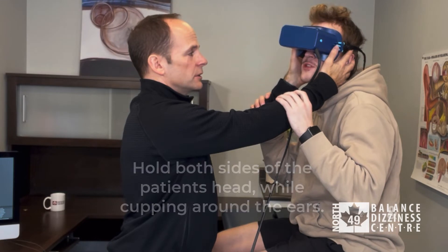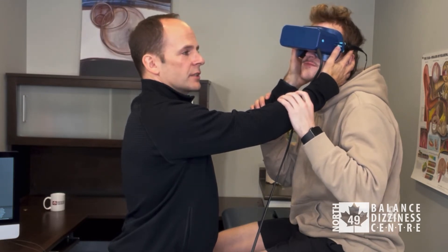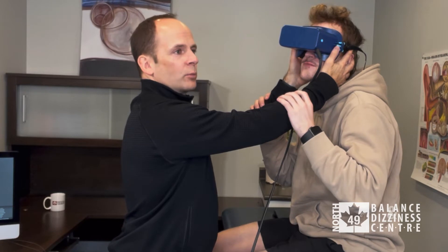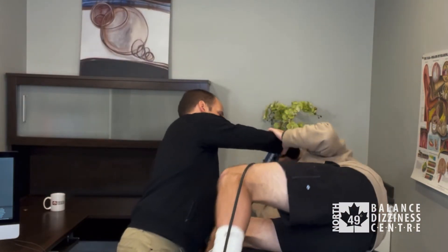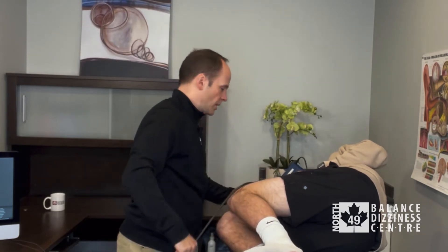Any questions? You may get dizzy, but keep your head turned to the left and keep your eyes wide open. On three — one, two, three. Bring your feet up. So you're nice and relaxed.